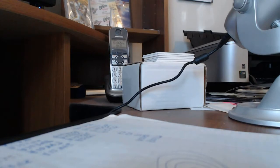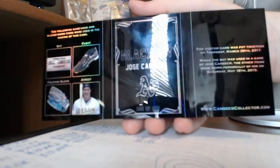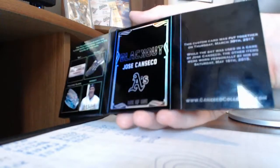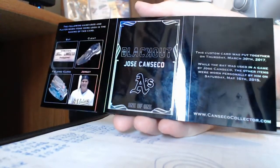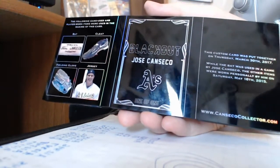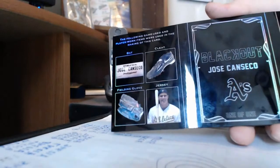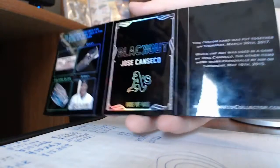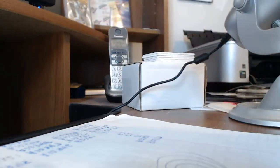This is actually a triple booklet style custom, and it uses a lot of super premium high-end pieces. So I'll go ahead and show the back first. It refracts very nicely — it's also very shiny, so it's kind of hard to see. I came up with the name Blackout and the logo, so that's part of the fun of putting these together, coming up with a fun little card company name. It shows the pieces I used: bat, cleat, fielding glove, and jersey. Of course you have the logo — it says Canseco, because that's who I collect. And it talks about when I put it together and when the pieces were used.